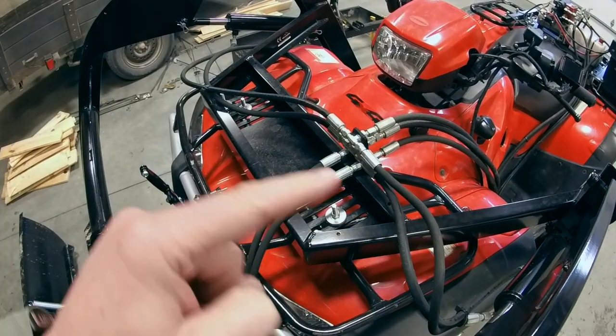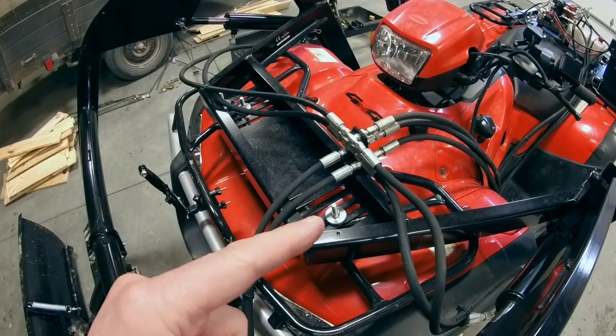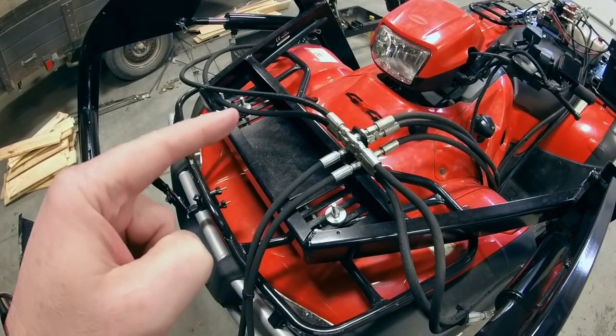Next you'll notice that this cross member right here is attached with a U-bolt onto your front rack right here and another one right over here.